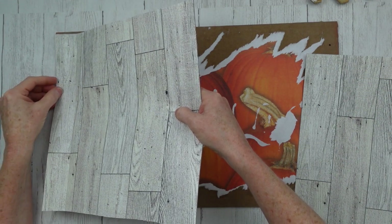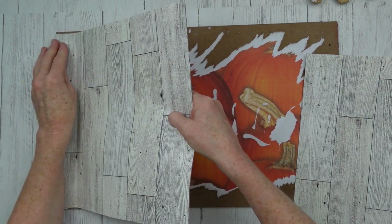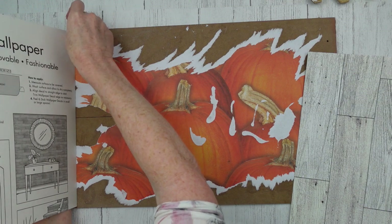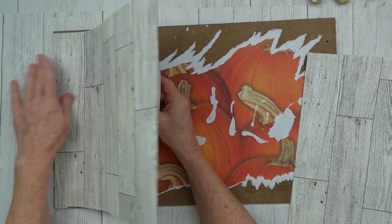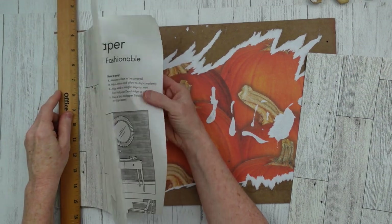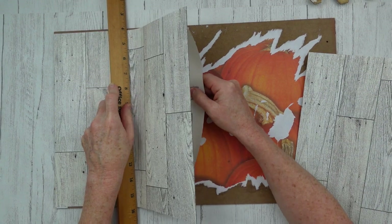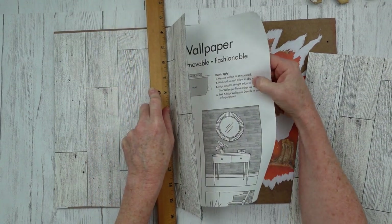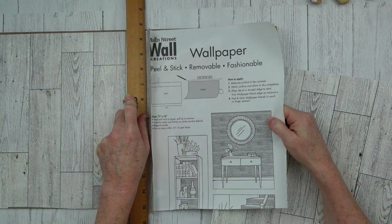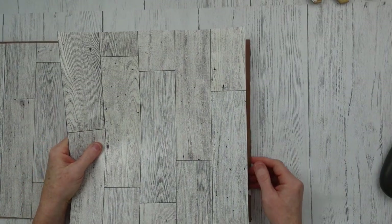I'm just going to peel off that first little panel like the directions say on the back and line it up on the side. I'm going to hold it down, grab my long wooden ruler, and press it flat as I pull the backing away. If you do it like this you won't have bubbles — it'll just lay completely flat without any air getting trapped underneath.